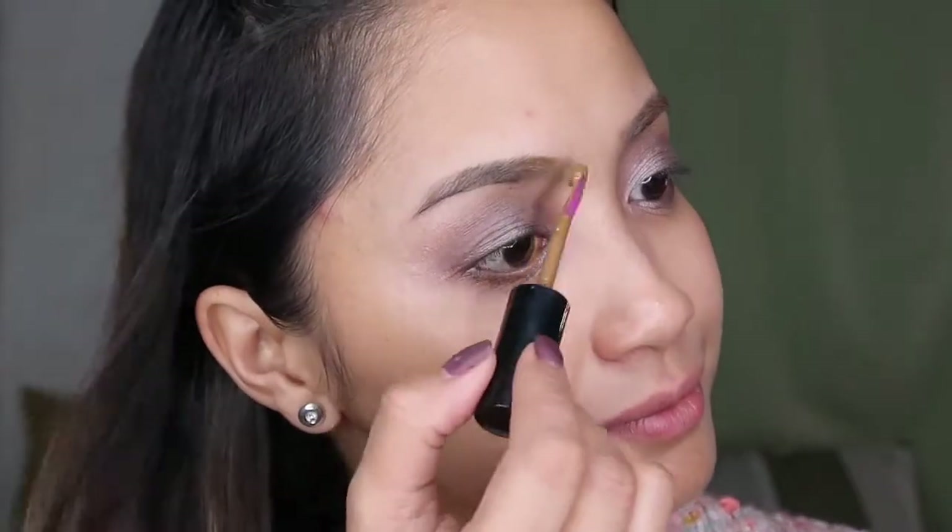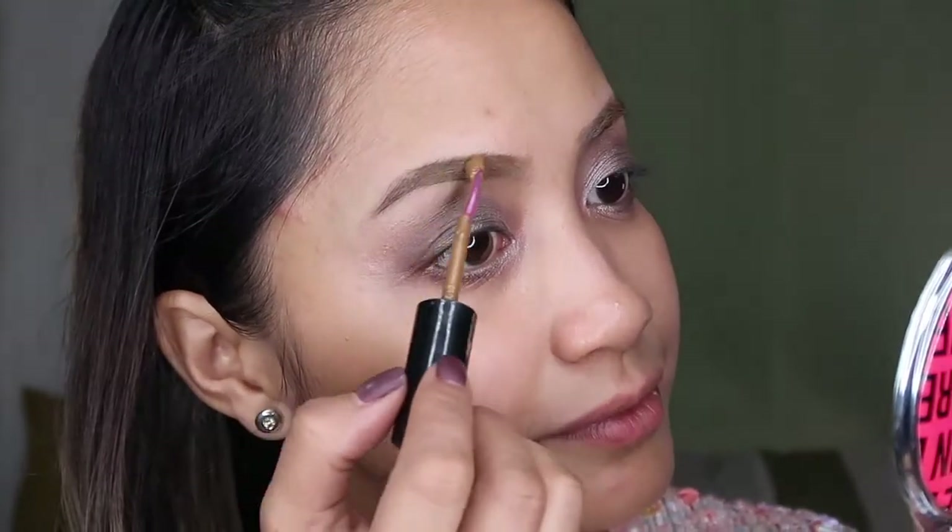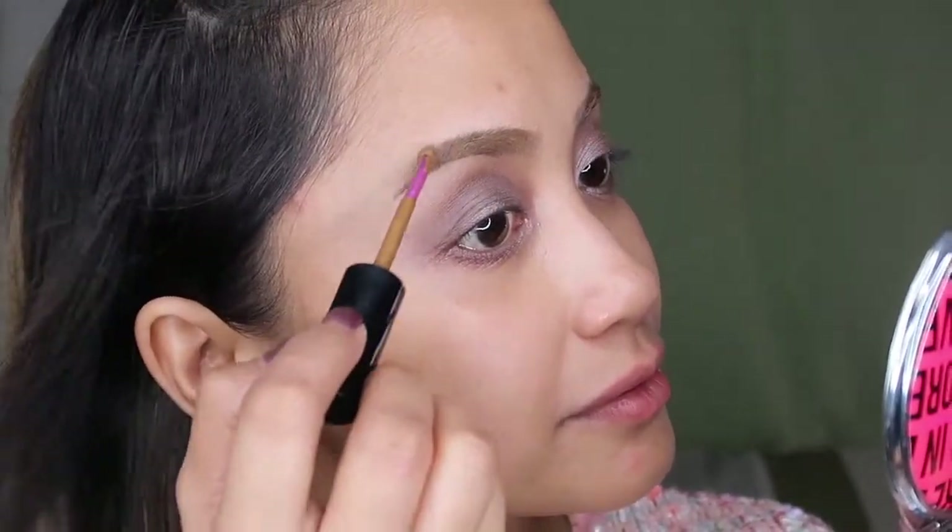Let's head on to our eyebrows. I just shaped mine recently using Honey I'm Good. I'm using this K Palette in medium brow — it looks like real hair strokes.